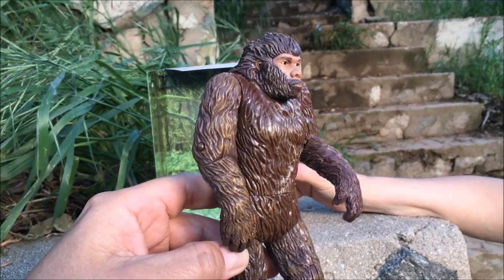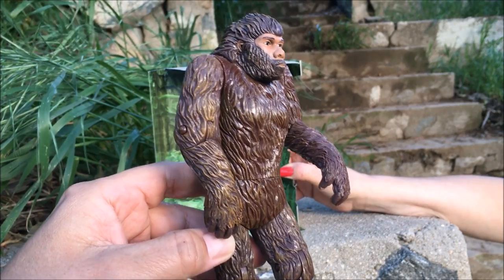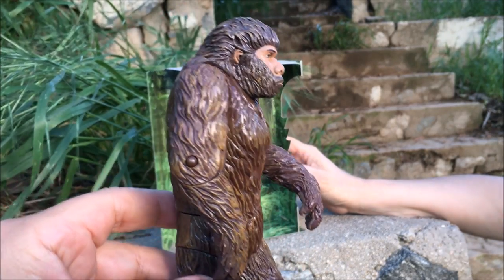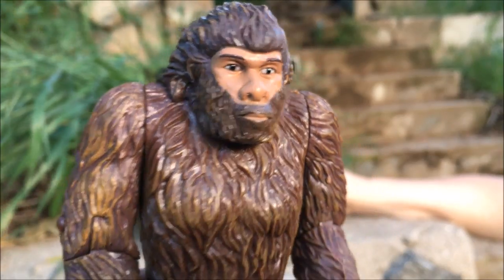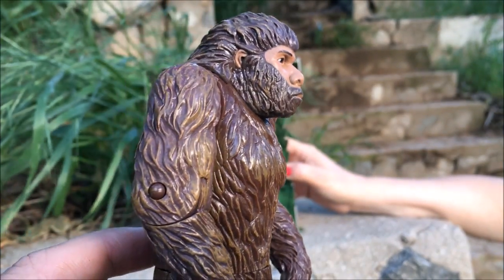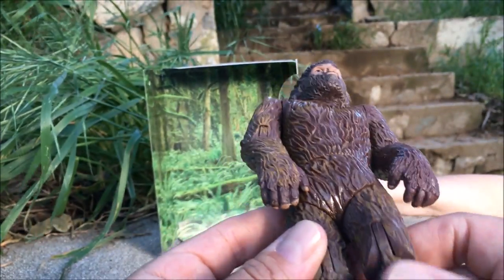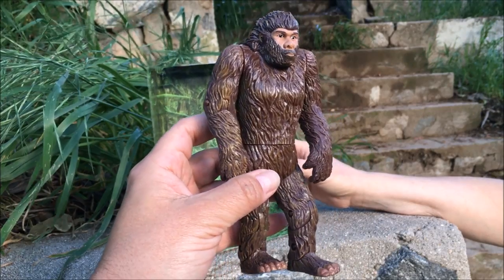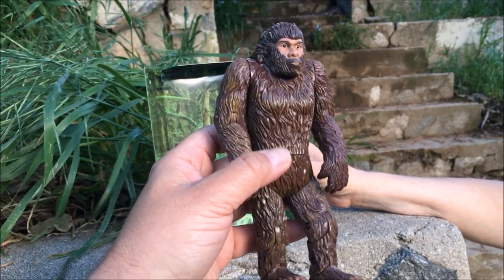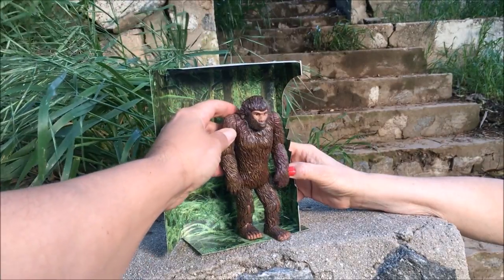It's entirely possible that Bigfoot — the one captured in the Patterson movie — is a female, because it had what looked like breasts. When you look at the face you would think it's a man, but really it could be a woman. They're not anatomically correct though, so don't go looking. You could probably pick this figure up for about 20 bucks, so tremendous value for a very cute figure that pays homage to a quintessential Bigfoot film.